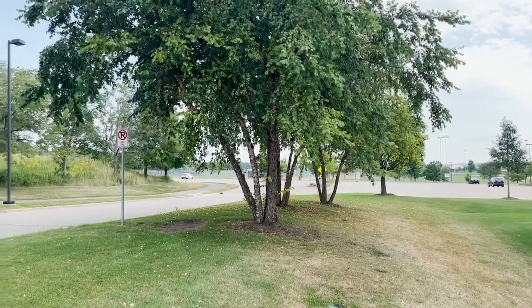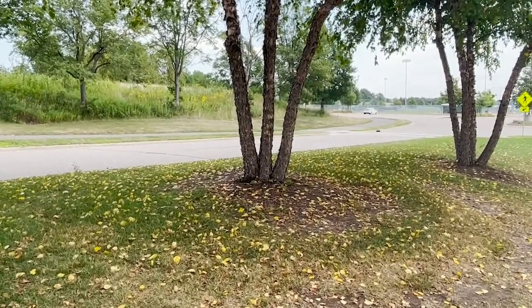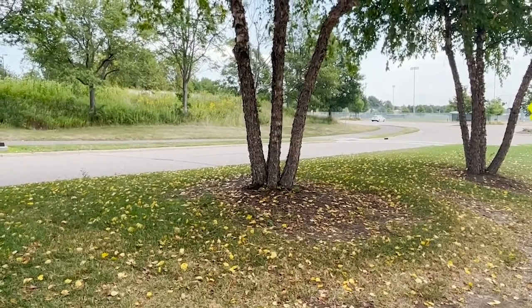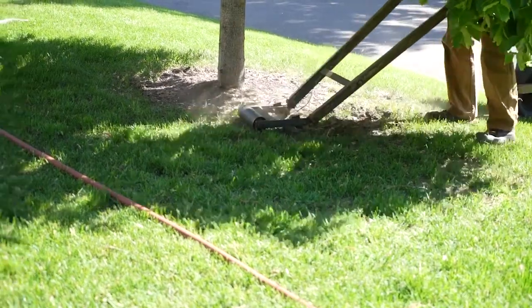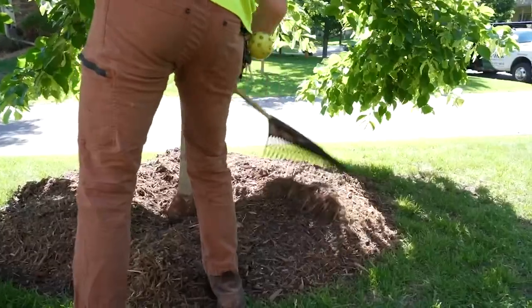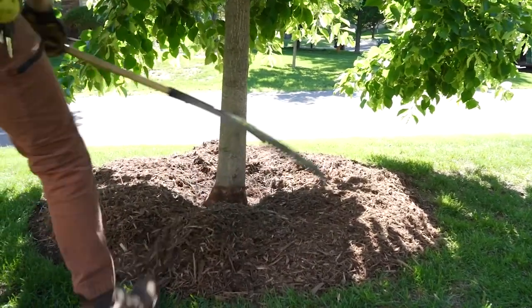A few simple things you can do as a homeowner to help the birch trees be more resilient to their environment. First, you can water your trees by putting a soaker hose around the tree a couple of times a week, or by putting your hose on a trickle around the base of the tree to have a similar effect. You can also remove turf grass and replace it with mulch to provide a better environment for the tree with less competition, more moisture retention, and lower soil temperatures.